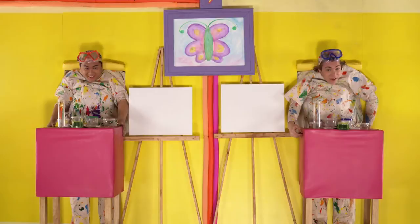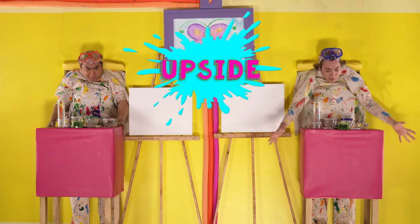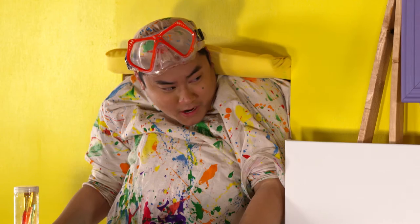Hello, CBC kids, what's going on? You're hanging out with Victor and I'm Tony. And we're doing our very first segment of Upside Down Art. But we do need to be upside down — that's a true story. Let's do it. Let's go.